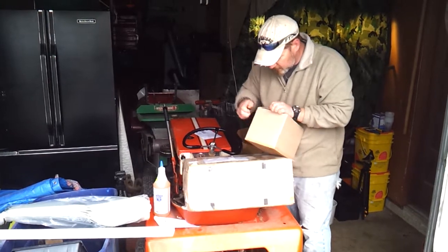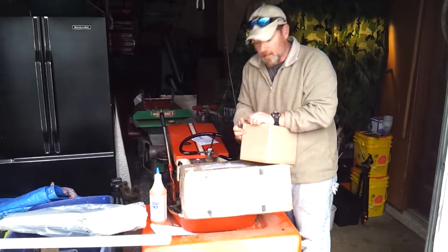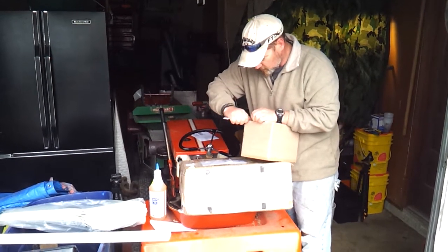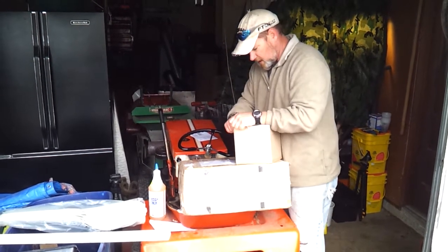I kicked the camera on when the UPS guy showed up, but he didn't want to be on YouTube, so we had to cut his part out of the video.